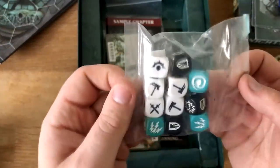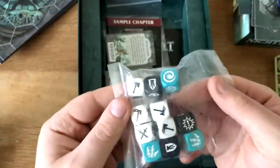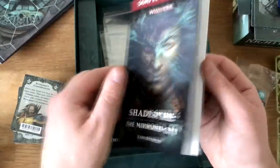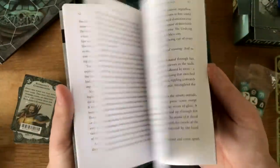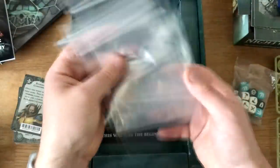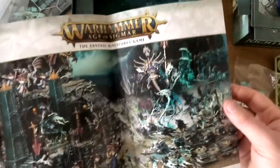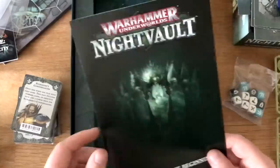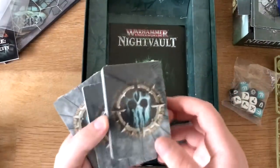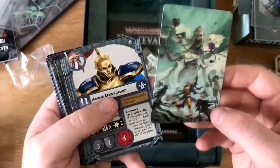Then we get the dice, which you can use for attacking, defense, and now magic as well — pretty cool. We also get a sample chapter of Shadespire: The Mirrored City, so I'll have to give that a read. This is just the beginning, teasing that more stuff is coming, and you can obviously play Age of Sigmar 2. We actually know an awful lot about what warbands are coming. That is basically the box, and then you just get the cards.